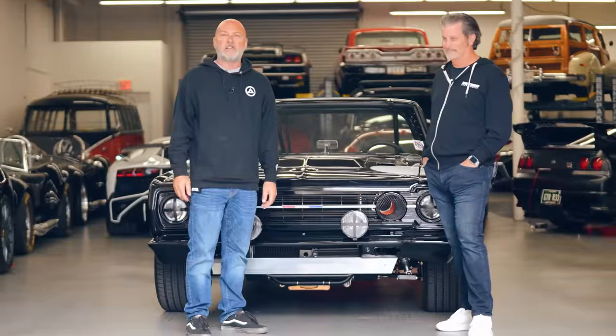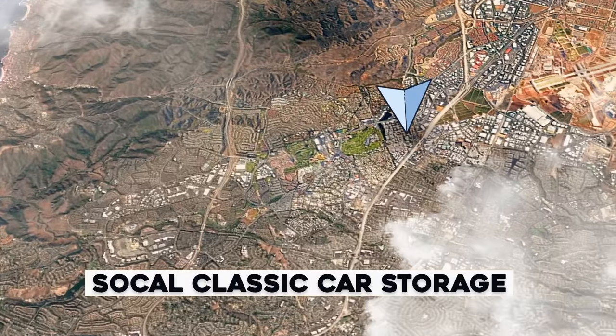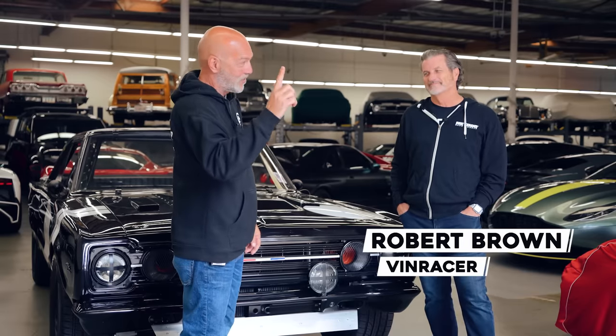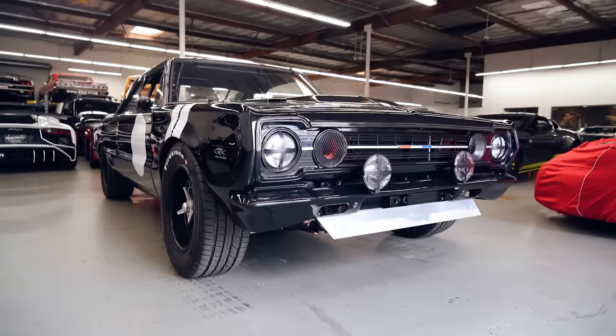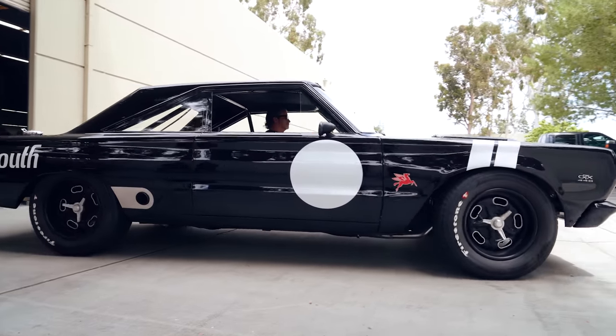Hey guys, what's up? It's Sean, Autotopia LA. Today we're back down at my friend Dean's place, SoCal Classic Car Storage. This is Robert — he has a company that builds one car a year called VinRacer. VinRacer.com, check it out. All your cars are themed this way, and this is the seventh car you've completed, correct?